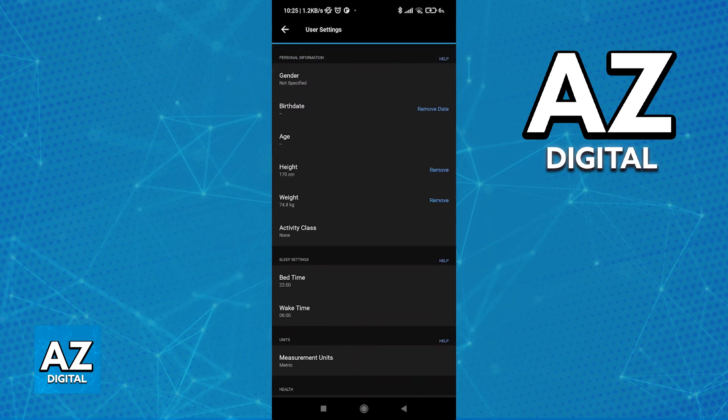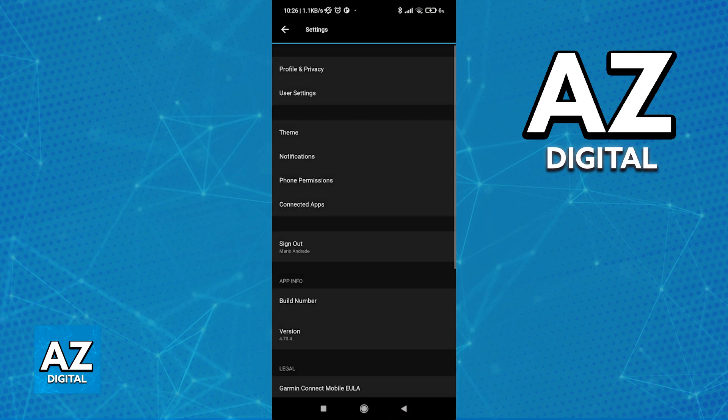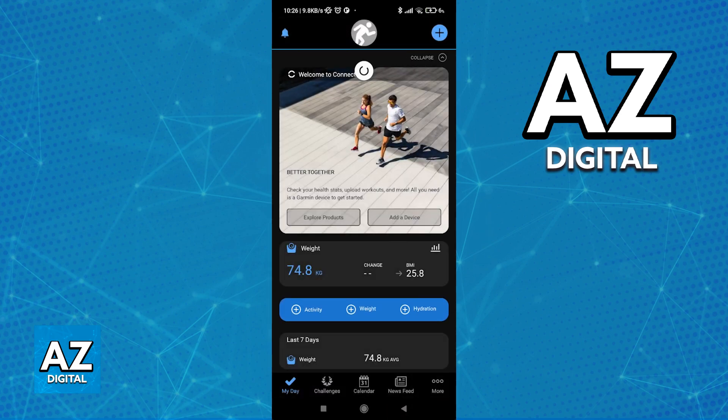If you change it to Metric, you are going to be able to see your weight in kilograms and your height in centimeters. All other units of measurement are going to be set to the metric system as well, including, of course, miles to kilometers — so everything is going to be adjusted for you into the metric system.